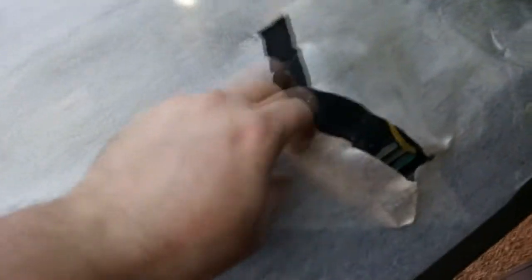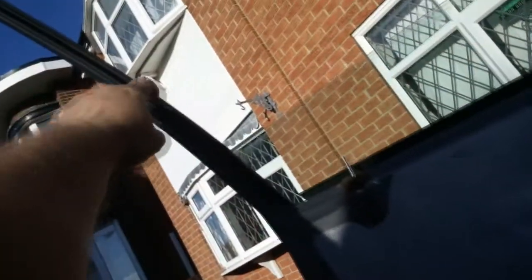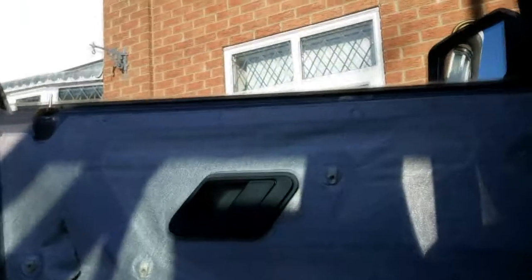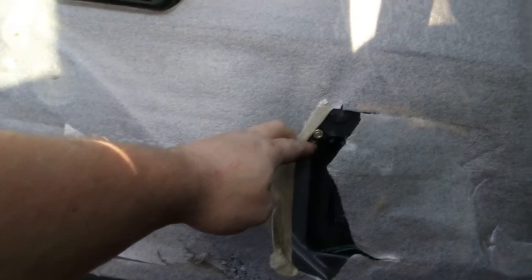I'm going to do it to this one, wind the window up and down a couple of times and see what difference it's made. Then another trick we're going to do is get some silicone spray and spray it in here and down at this bottom part, to try and get it moving a little more freely. Also while you're in here, just give that little gear a bit of grease as well, because that was bone dry on this one.